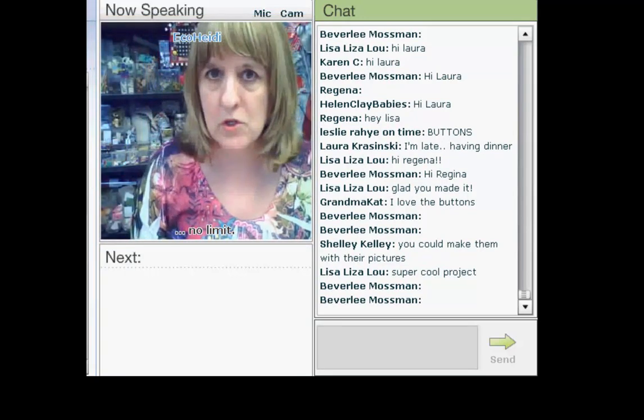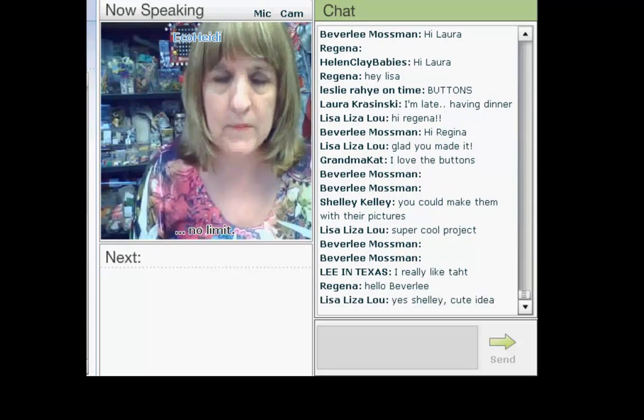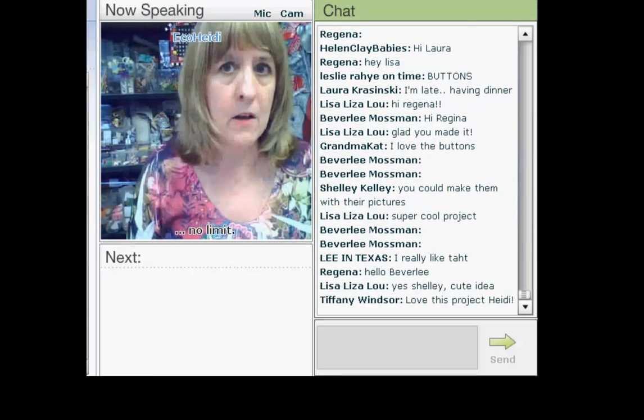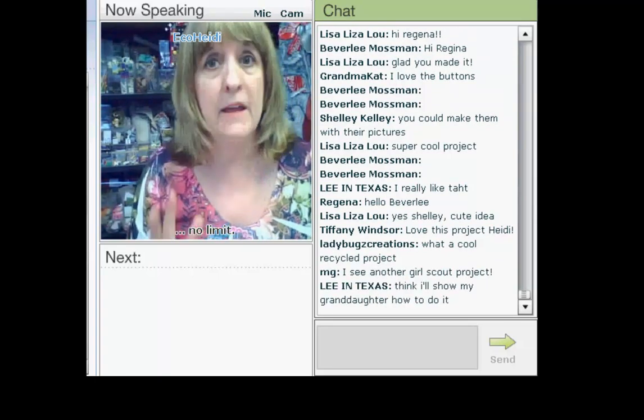It is so simple to show all the kids how to be creative and how to recycle. As you go along, be sure to tell them what you're using and how you're recycling it — it's not going to go into the landfill. They've made something that's not only very creative but also useful, which is a great project for kids, and they all loved it.